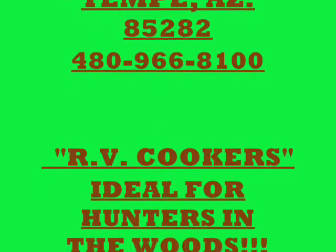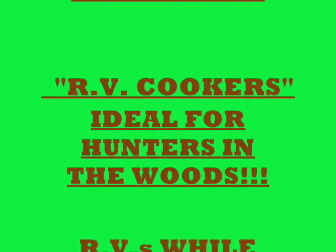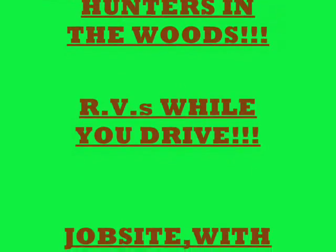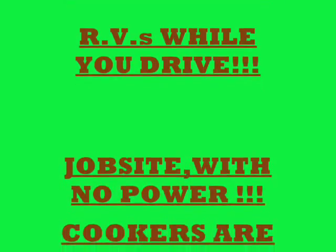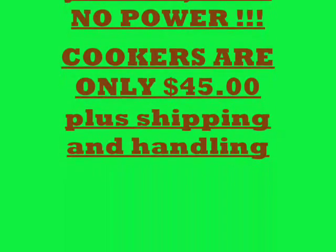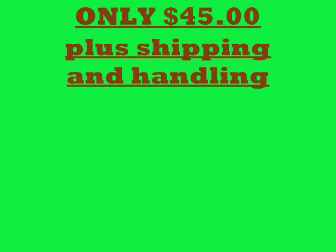The RV cookers are ideal for hunters. While they're out in the woods, they're not burning the forest down while their food's cooking. If you drive an RV, you can drive across the countryside while your dinner's cooking. Job site with no power? No problem — the RV cooker will cook your food for you.